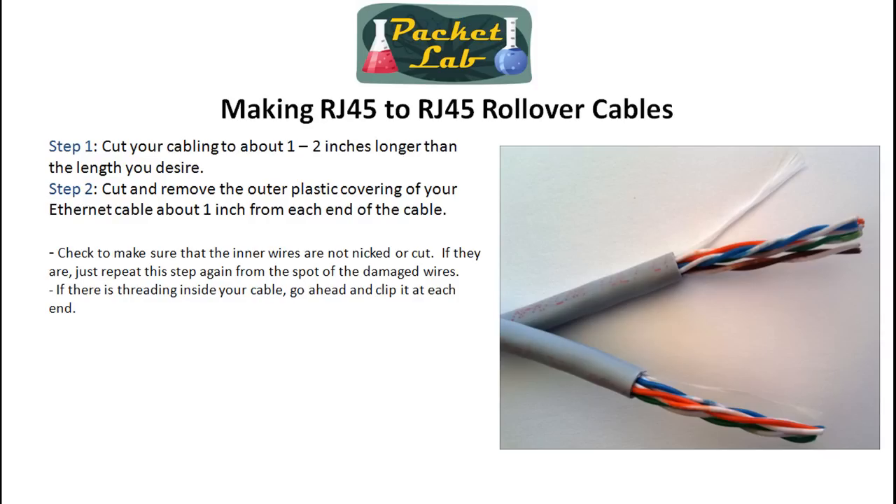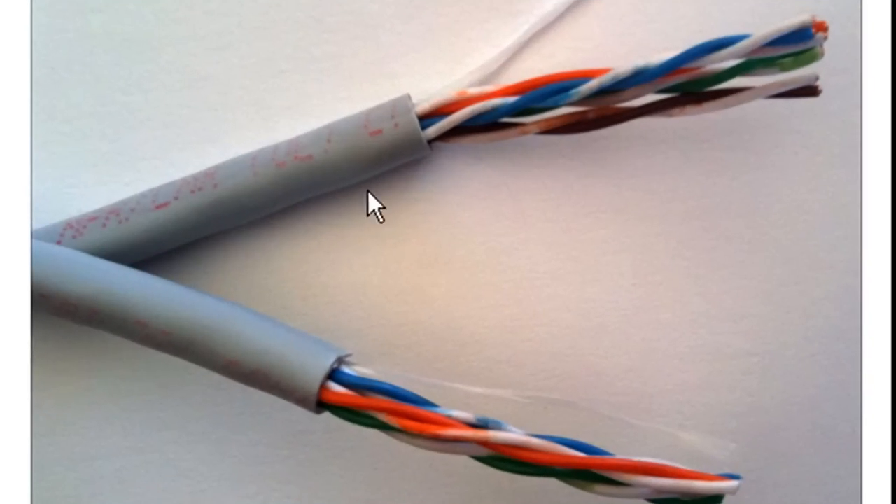Cut it an inch or two longer than what you need. Then, for the second step, you're going to strip the outer plastic shielding — go about an inch from the end of each cable and cut around it. I use a pair of scissors for this. Once you remove the outer shielding, check those inner wires and make sure they're not nicked or cut. Some of this cabling comes with threading inside — don't try to fish it out; just clip it at the end.